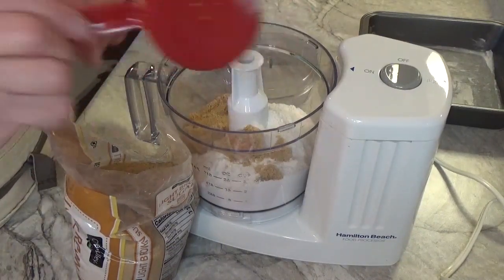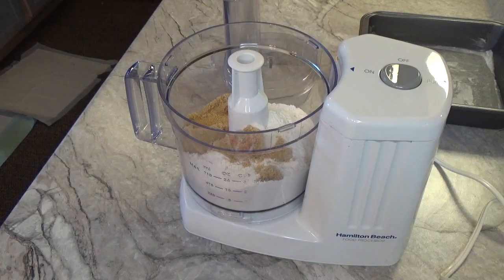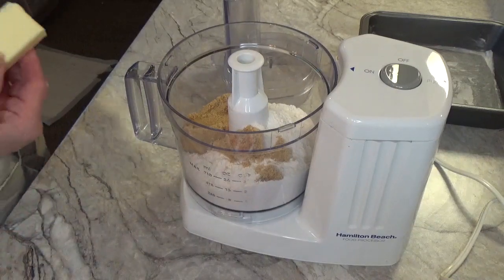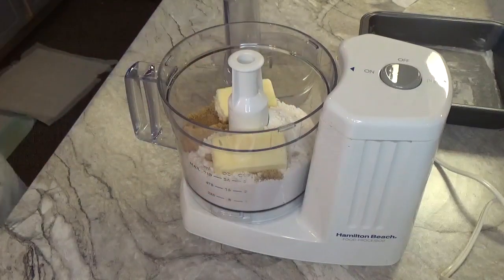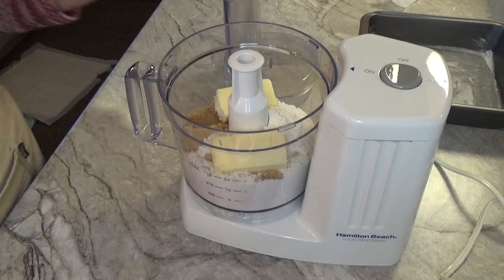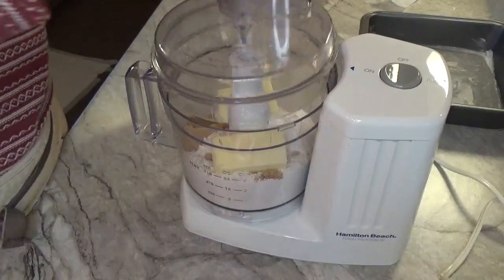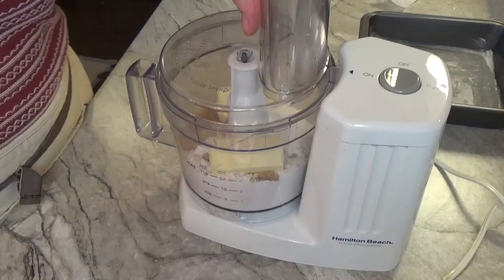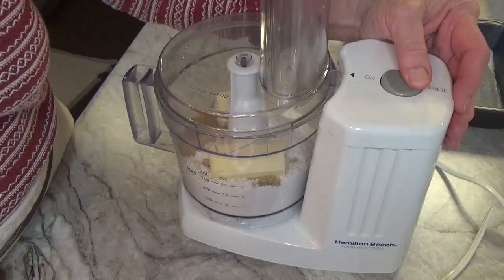Then we are going to need one stick of cold butter — a half a cup. I'll take off the wrapper and cut it into little cubes. I'm going to put the lid on and we are going to pulse this until the brown sugar, butter, and flour become crumbly.